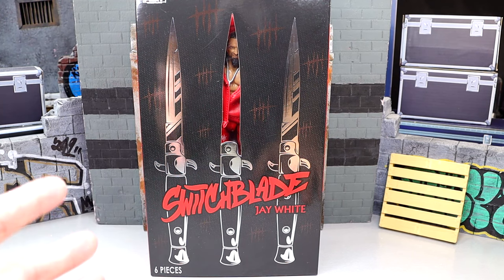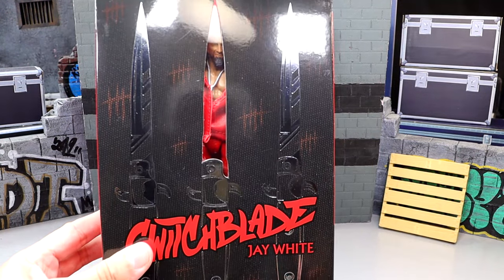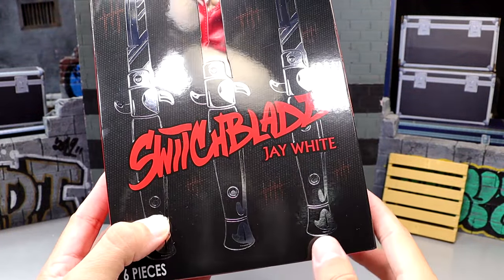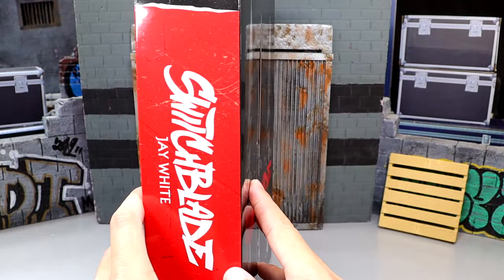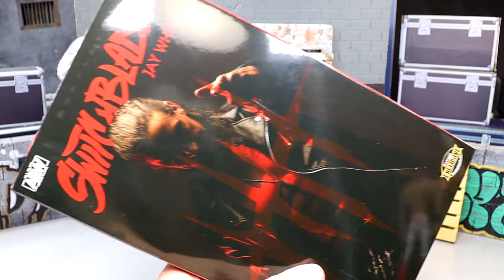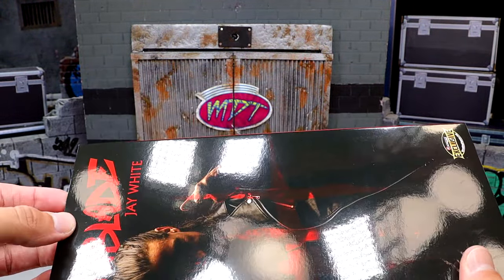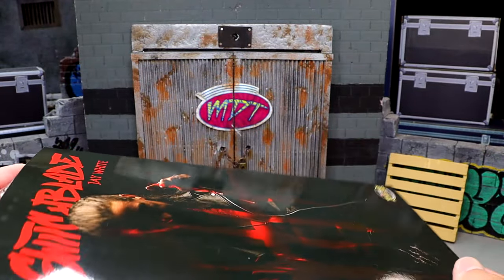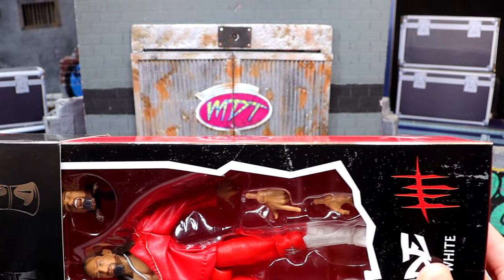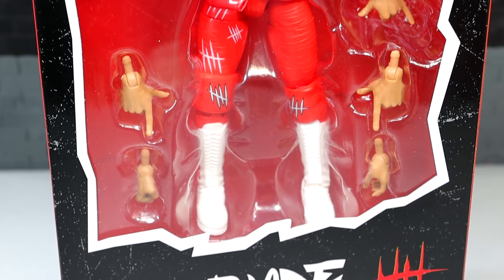Can't wait to get into it. This is, of course, a ringside exclusive. What's really cool is you have your switchblades here, and the middle one does have the silhouette or the indention there so you can see him poking through — it's got three of those. On the front, it says Switchblade Jay White. On the bottom, six pieces. Spinning around, it says Switchblade Jay White there. On the back, it does have an image of the man, and it does say Switchblade Jay White with tape here which I've already removed, but you can reveal the tape and pull this sleeve off.